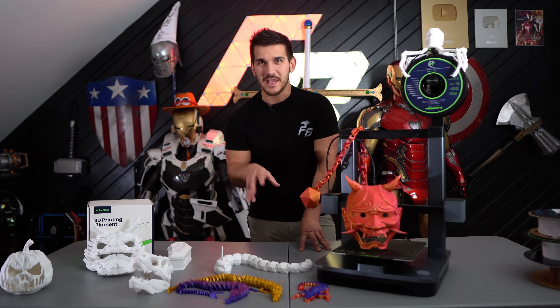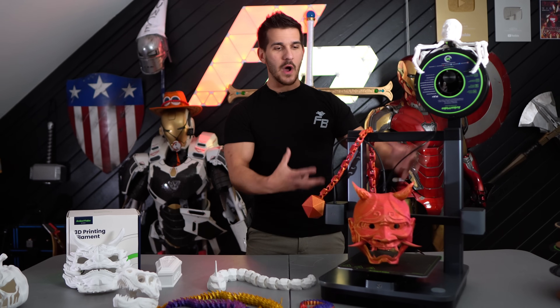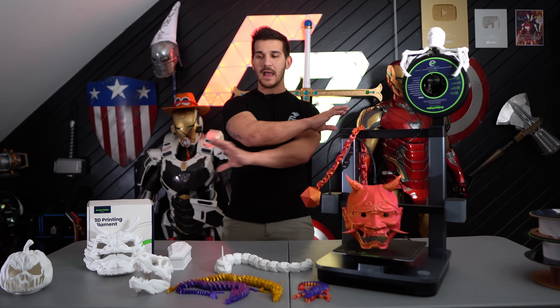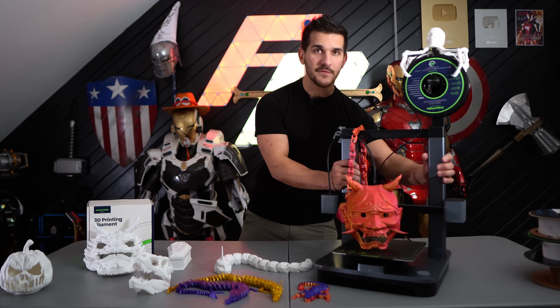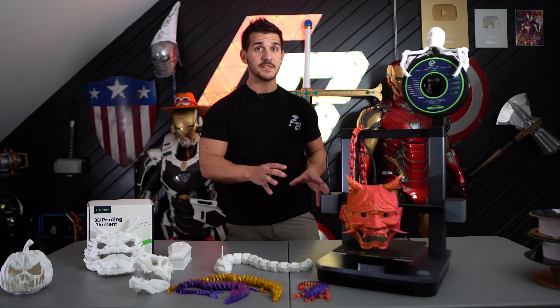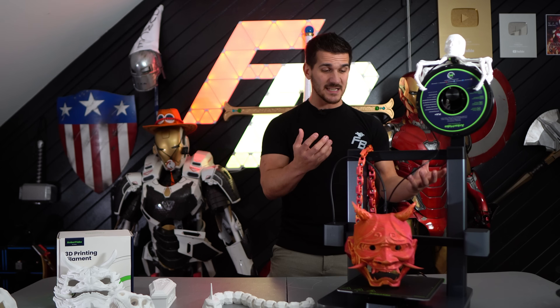Don't actually let a 10-year-old do this by themselves. Parental supervision is always recommended when dealing with electronics and hot stuff, but this is so easy to build I feel like a 10-year-old can do it. As far as build quality goes on the printer, this is probably one of the nicest assembled printers I've ever used. I'm talking about the actual rigidity of the printer, the build quality, the construction. It's very, very well put together — I have nothing bad to say about that. It goes together quick and it is just a solid machine.